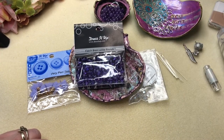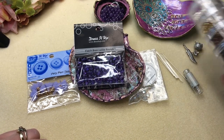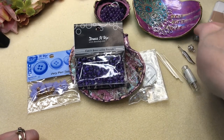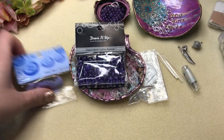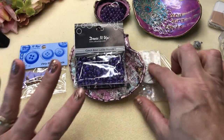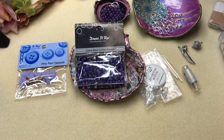I also have some head pins, crimp tubes — these are number two crimp tubes, they're my favorite — some crimp covers, a couple of charms, a clasp, and last but not least these tassels. I don't know if I'll be using all of this; this is just what I've pulled out for the video.